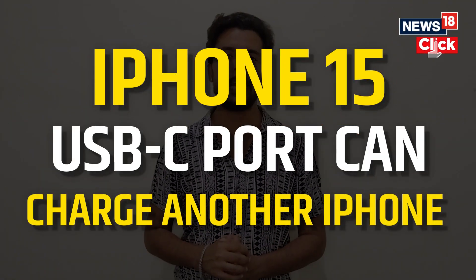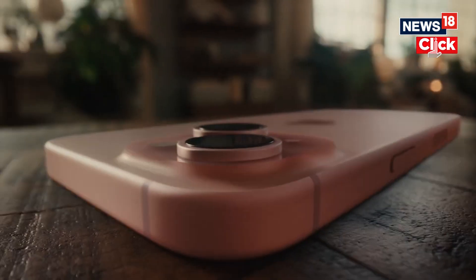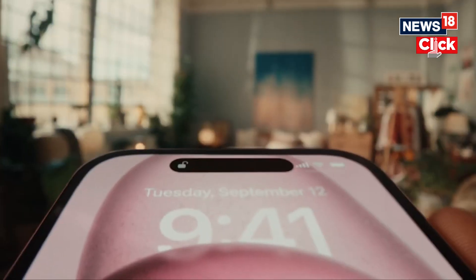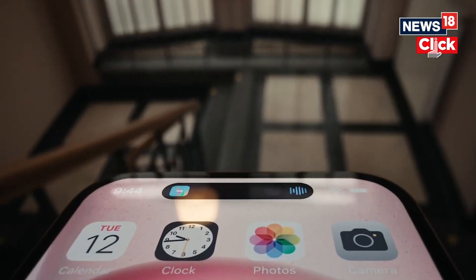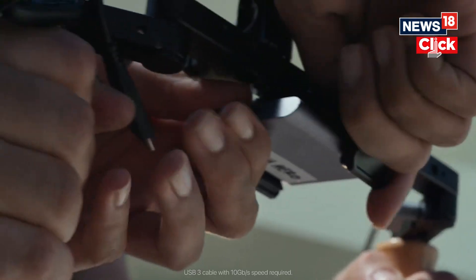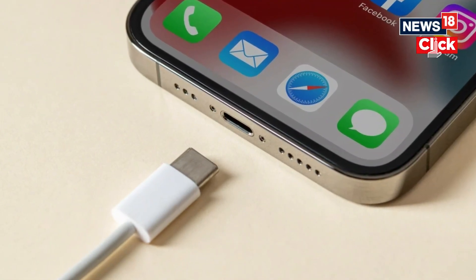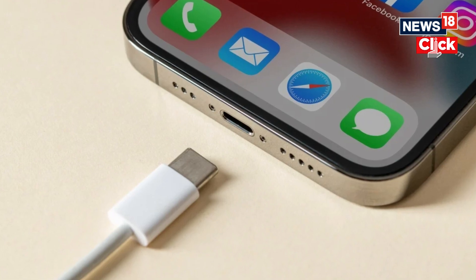iPhone 15's USB-C port can charge another iPhone, and here's how it's done. The new iPhone 15 series is the first to come with a USB-C charging port as Apple complies with the new EU ruling. But unlike earlier reports, the company is going to sell the USB-C iPhones in all its markets.